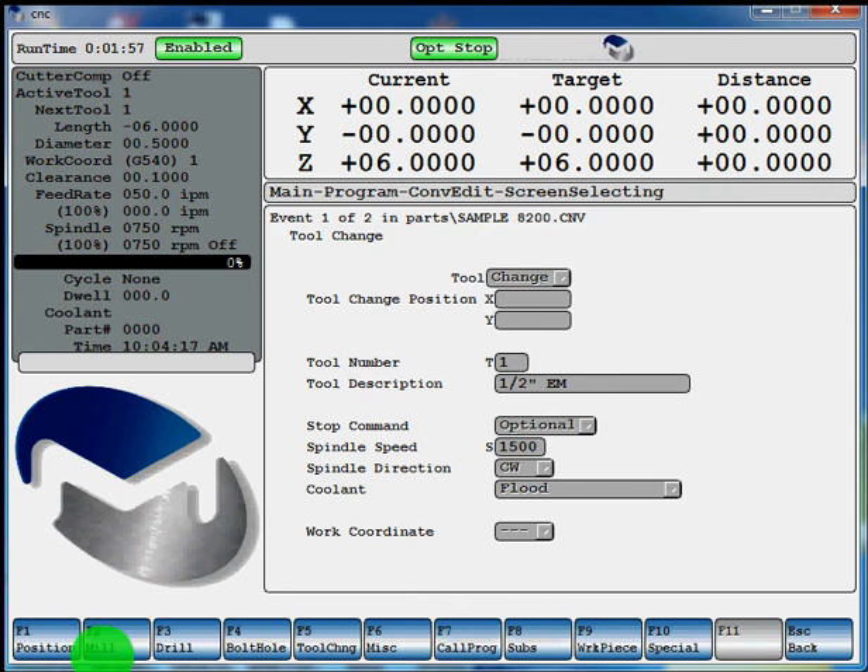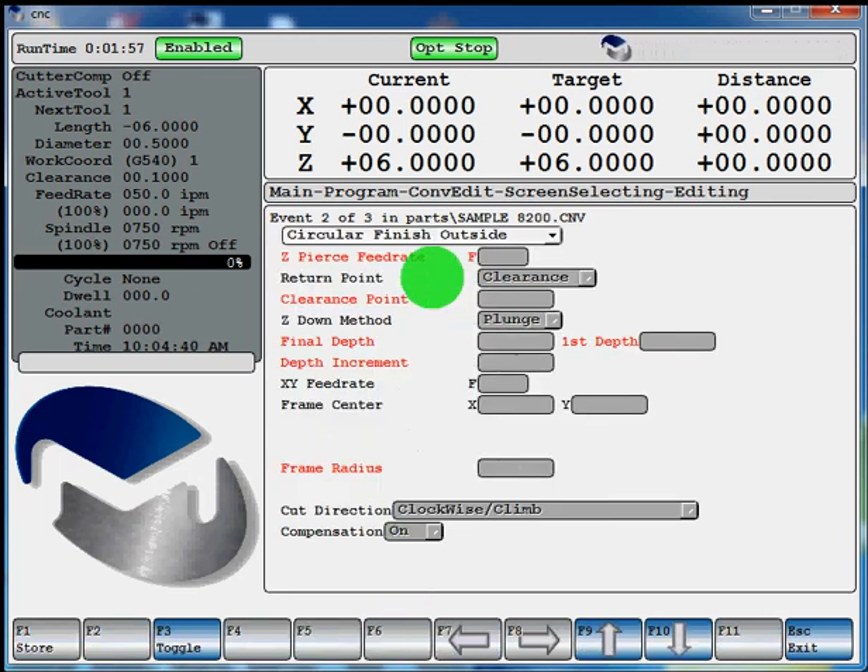Now you have all your different options of what operation you want to do: mill, drill, a bolt hole, tool change, miscellaneous functions. We're going to be doing a mill, F2. Are you going to be doing a pocket, a frame, 3D pocket, threading? We'll say we're going to be doing a frame, so we press F6. Within your frame setup, you can toggle through your different choices by hitting F3. You've got rectangular finish outside, outside polygon, circle finish outside. We'll stay with the rectangular finish outside.